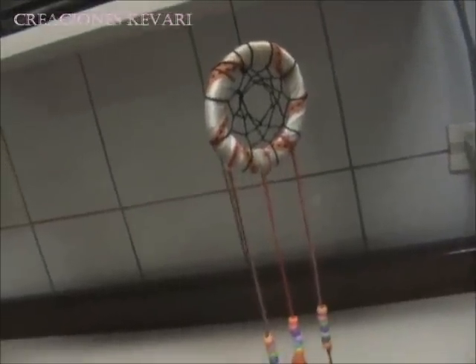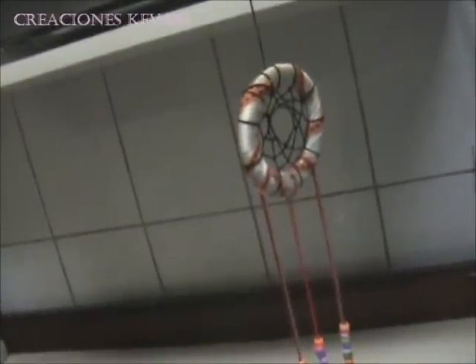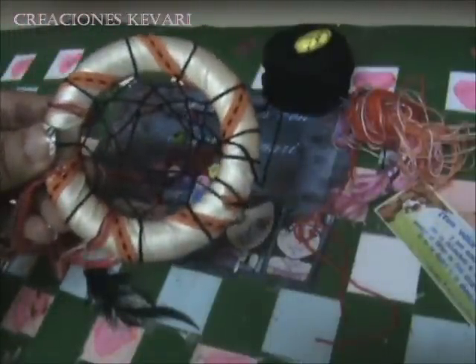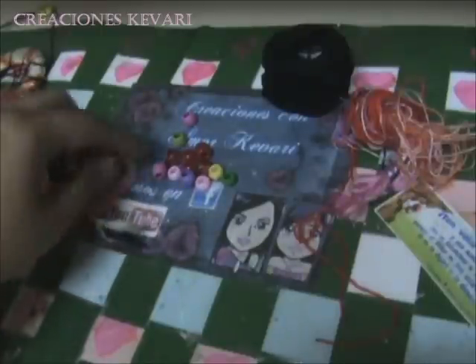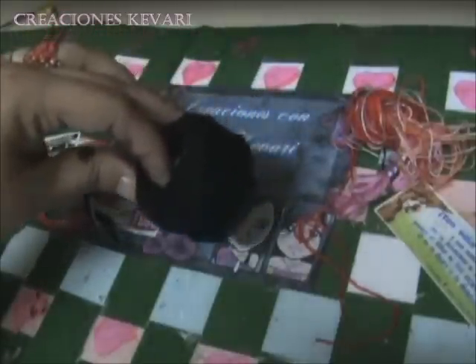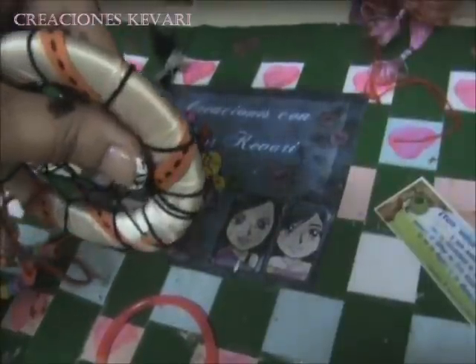¡Hola! Soy Decreación Esquivari y hoy te enseño a hacer un atrapasueños. Los materiales que vamos a ocupar son: un aro (en este caso es de plástico, con el que hice otro de madera), plumas, avalórios y hilo que se ocupa para tejer, del color que más nos guste.